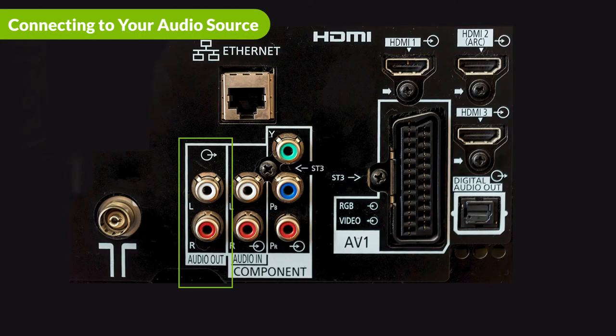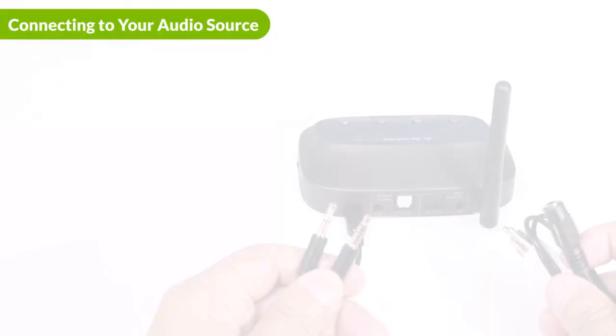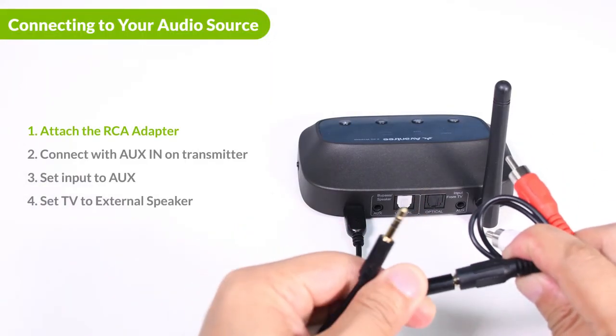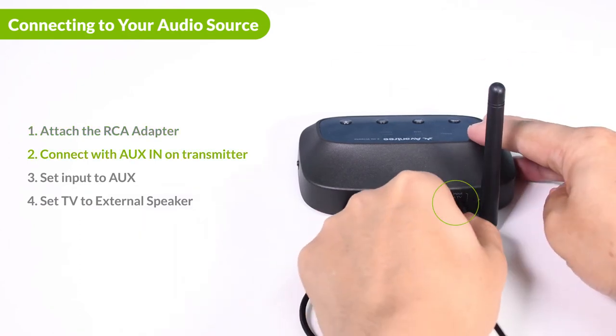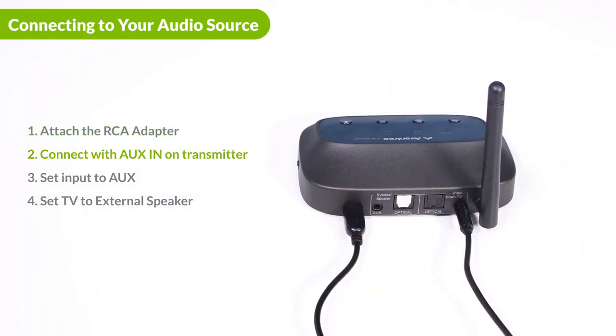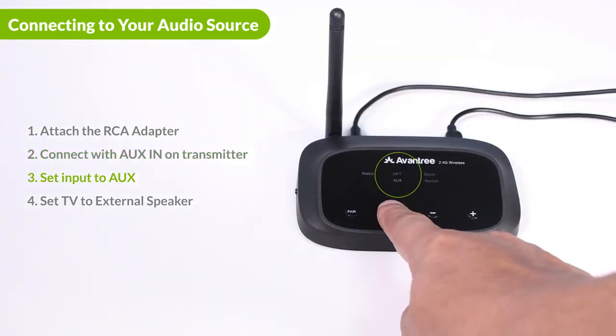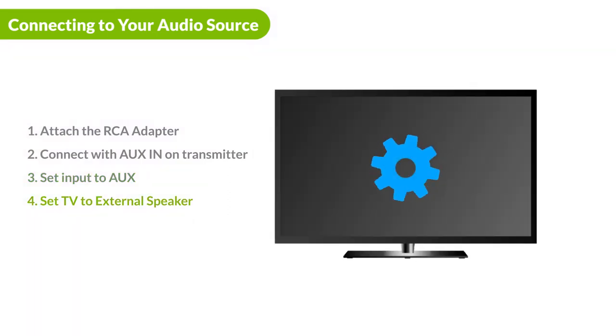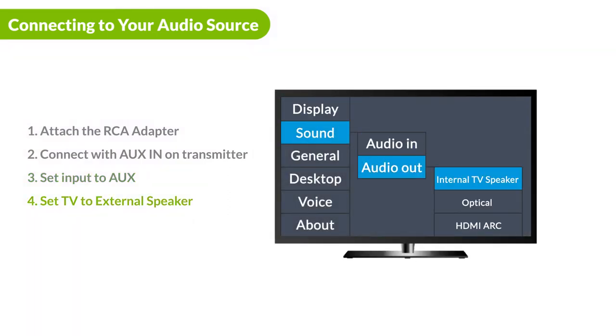If you have a device with red and white audio ports, please utilize an RCA adapter and an auxiliary cable to connect the Quartet. Insert the cable with the adapter into the aux in-port on the right and connect the other end to the RCA out ports on your device. Push the mode switch to aux position and make sure that you select external speaker in your sound settings menu.